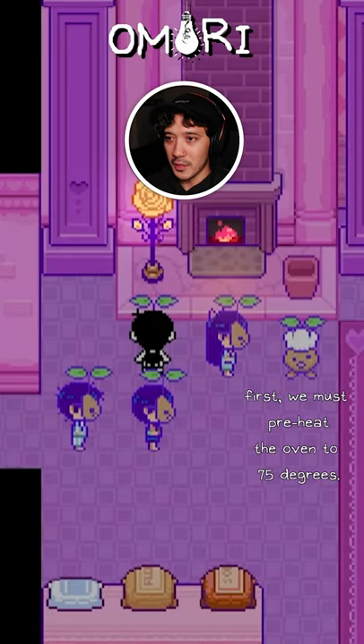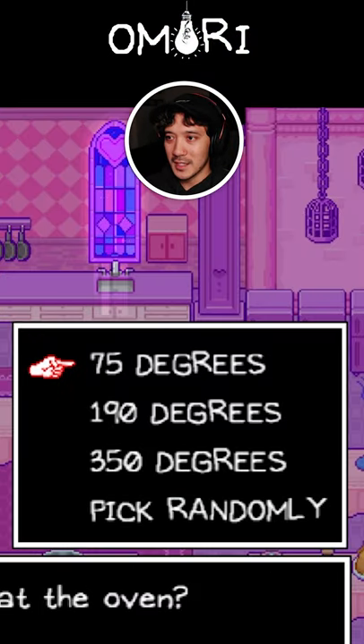First we must preheat the oven to 75 degrees. All right, let's do it. 75. Excellent work.